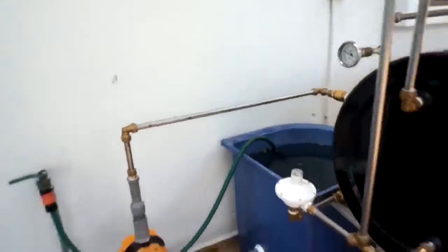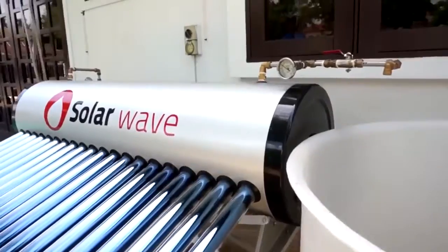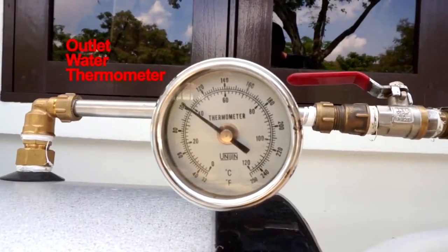We've preheated the water up within the system's hot water storage tank — with a capacity of 60 gallons, or equivalent to 270 liters — to a temperature of up to 60 degrees Celsius.